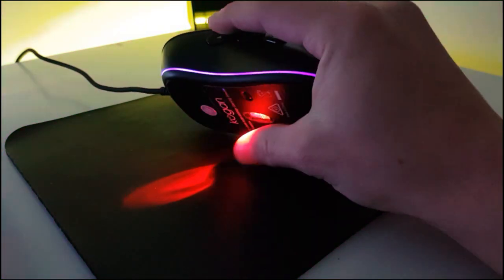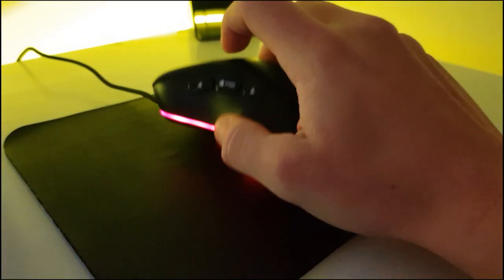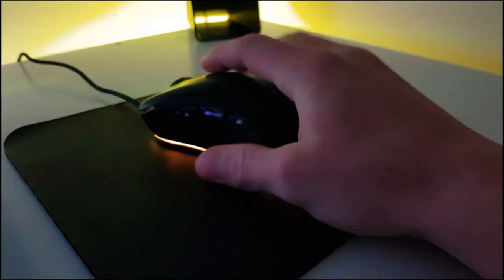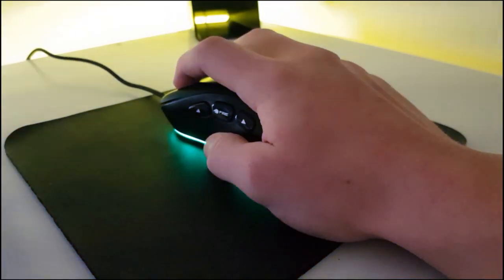Overall I think this mouse is pretty good for the price at only $30. If you've been looking into this mouse and thinking about getting it, you should probably do it. I haven't had any problems with it and I've had it for over three months now.